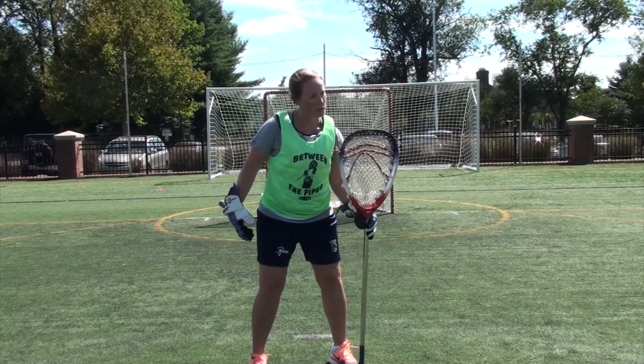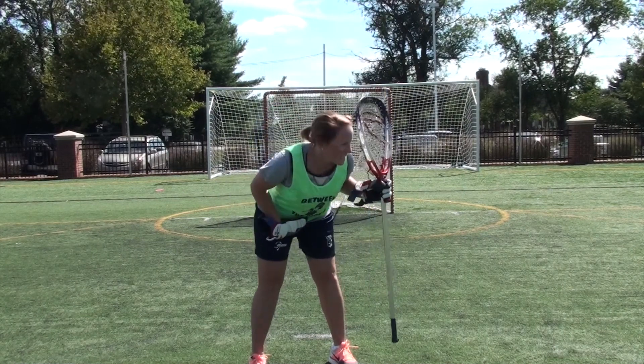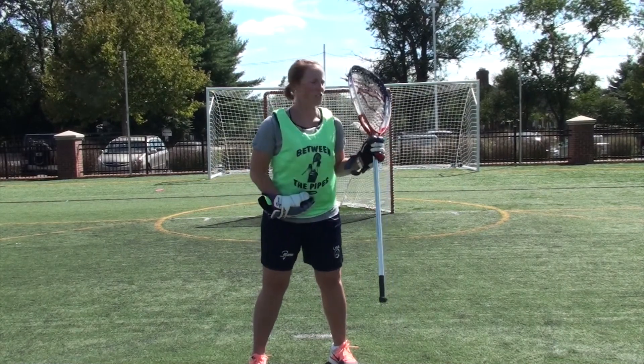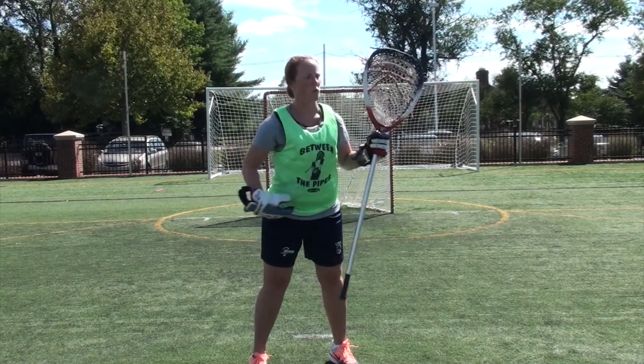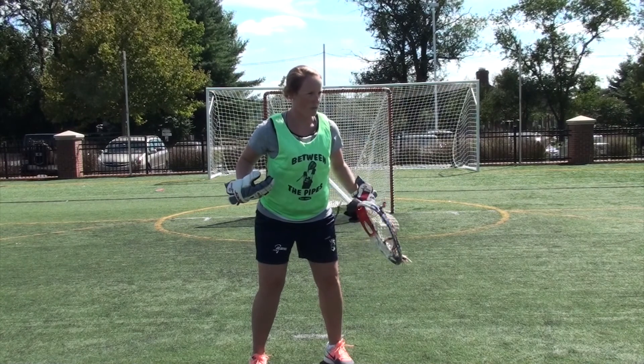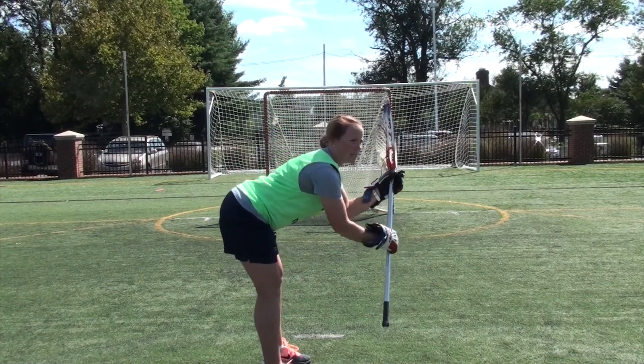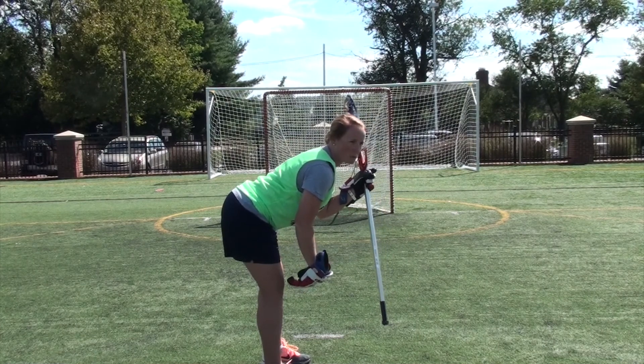My knees are not leaning over my toes. A lot of goalies like to hit you in the waist — it's something that naturally happens when you reach forward. We want to make sure that our shoulders are kind of over our knees, so we can be a little bit forward. You can see it from the side — a little bit forward, but not leaning past our knees, because this pulls us off balance.